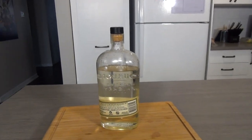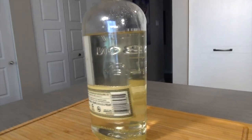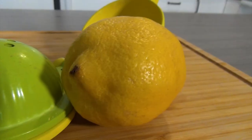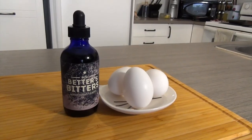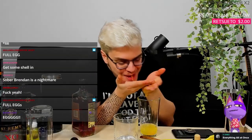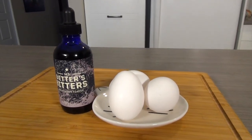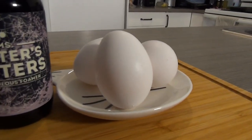Then you're going to need some rich simple syrup. All you need to do is put two cups of sugar and one cup of water in a saucepan over medium heat and wait for the sugar to dissolve. Then you're going to need some lemon juice — I got a lemon and a presser right here. And one egg white. Unfortunately, I am not allowed near eggs, so I'm going to be using Mrs. Better's Bitters, which is basically a foamer that does the same thing as an egg white.